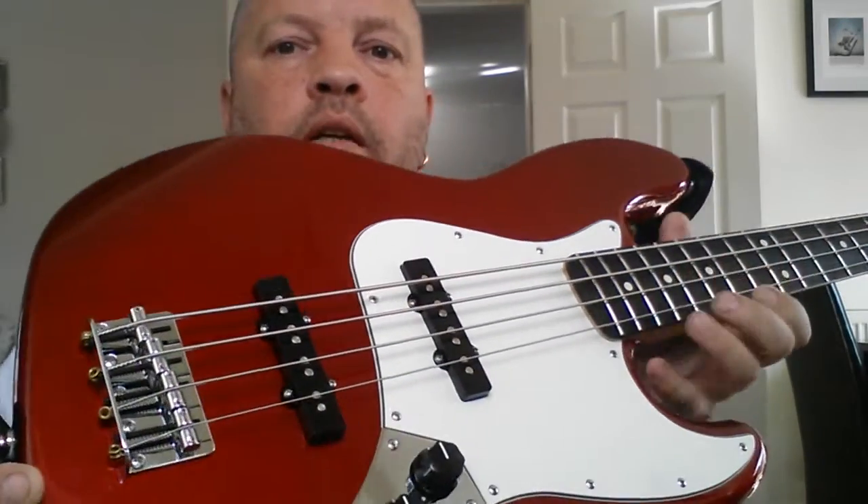I said in a previous video that I wasn't into Jazz Basses and Precision Basses anymore because of the size and weight of the body — all my other basses are lightweight or don't have a body. But I saw this and everybody seems to like this candy apple red color, including me, so I got it.